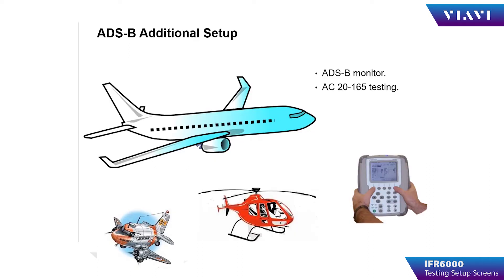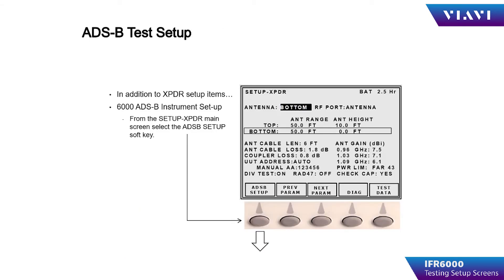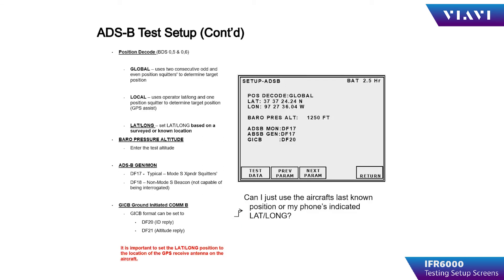ADS-B additional setup items are used in the ADS-B monitor test and AC-20-165 testing. Pressing ADS-B setup in the lower left-hand corner of the soft keys takes you to the ADS-B setup menu. ADS-B setup consists of position decode, which can be either global — where the IFR6000 uses two consecutive odd and even squitters to determine longitude and latitude of the device being tested — or local, where it uses only one squitter and compares that to the longitude and latitude parameters input by the operator into the test set.